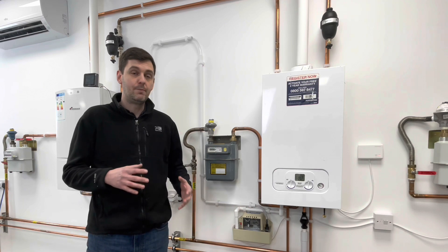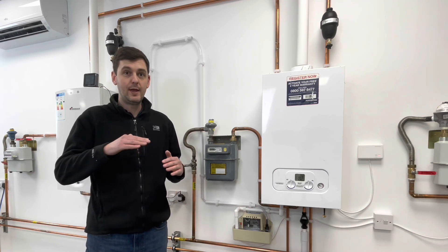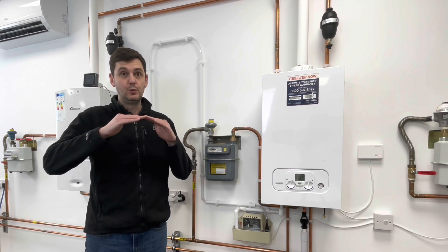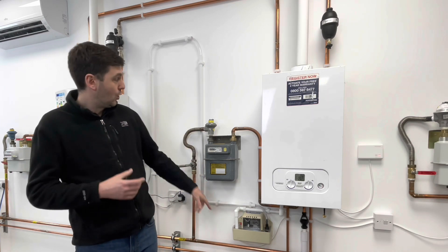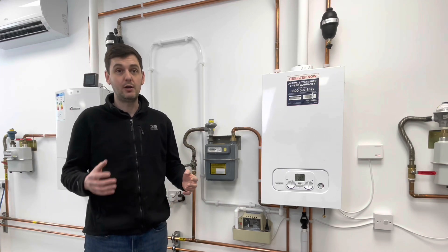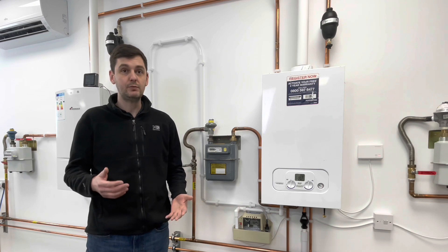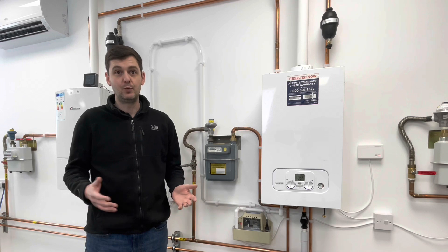The pump has got two floats inside it. The first float - when the level of condensate inside the pump gets to that level - will tell the pump to kick in and pump the water up to high level, which will then fall via gravity to a drain in the property. So the idea is that if we can't run the condensate naturally via gravity to a termination point, we pump it up to high level, which gives more options in terms of where we can take that drain.